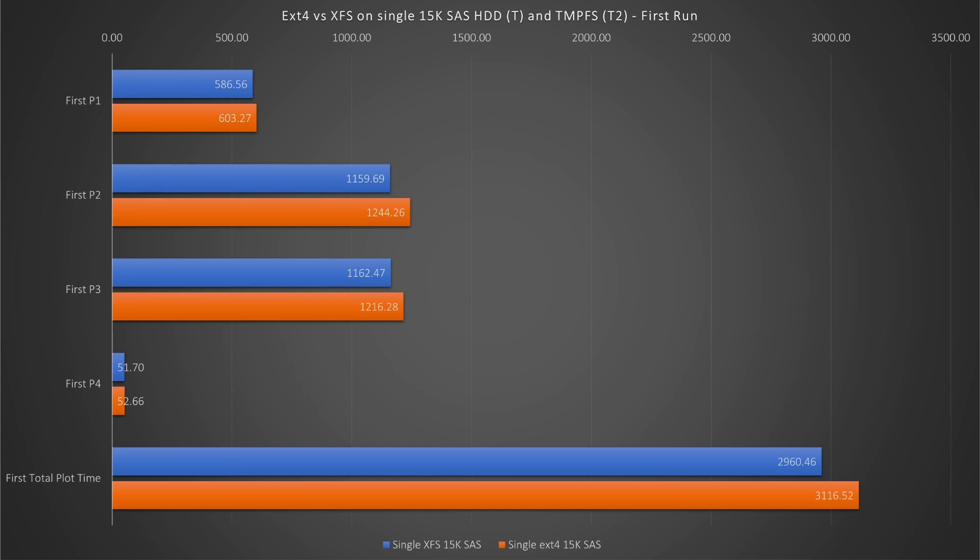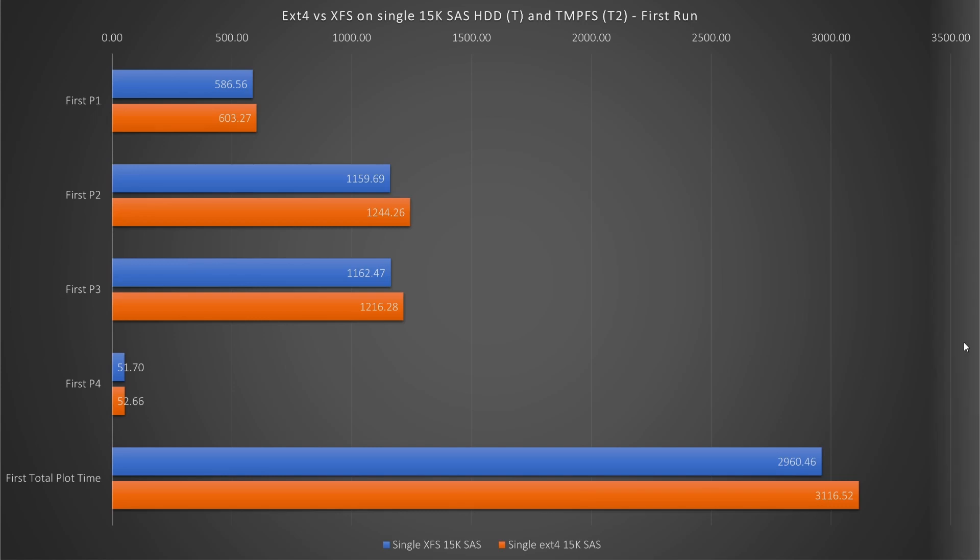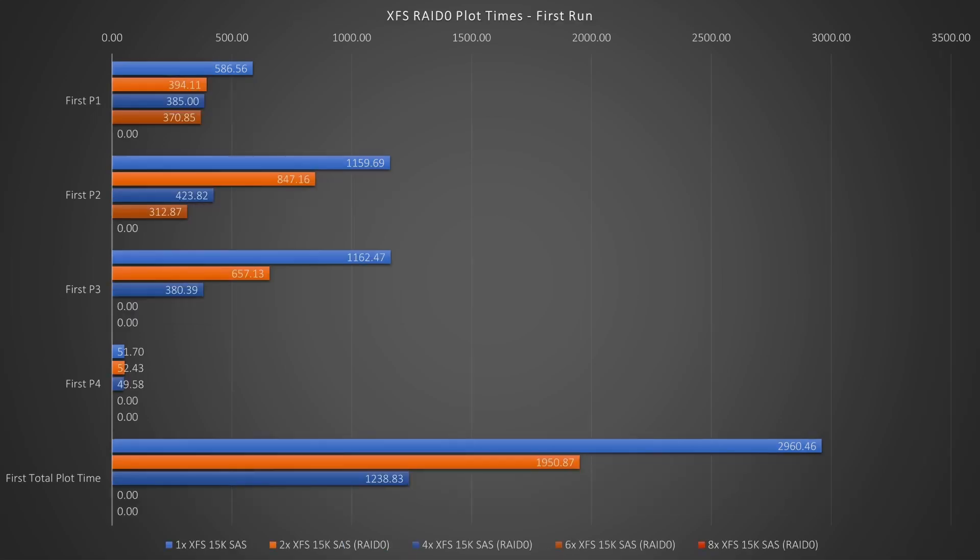I started out testing a single XFS versus a single EXT-4. The XFS is clearly the winner here. I went on to try out different XFS RAIDs, but I was unable to get farther than phase 2 with 6 drives before freezing. And with 8 drives, I just froze in phase 1. I tried quite a few things, including removing the CRC equals 0 when formatting the RAID, but none of that actually worked for me.